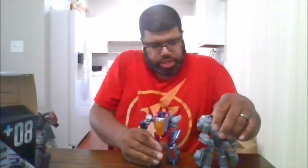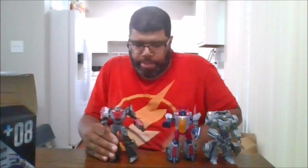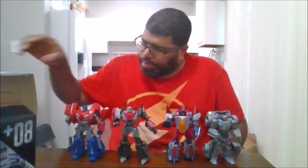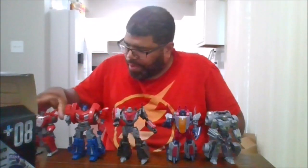For comparison, here he is next to Gamer Edition Starscream, Megatron, Optimus Prime, and Sideswipe. I do have Bumblebee and Cliffjumper, I just don't know where they're at right now. So this is definitely worth having.